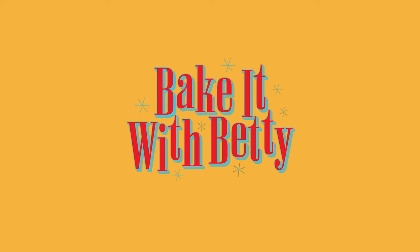Someone send these to Sandra Bullock, stat! Welcome to Bake It With Betty!